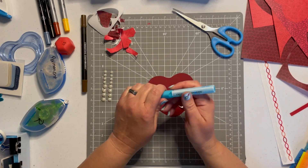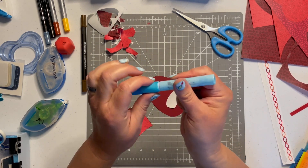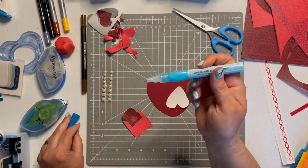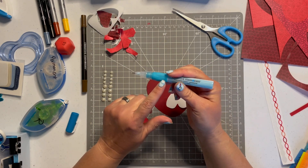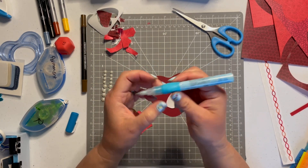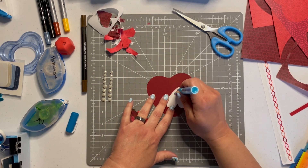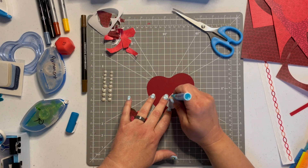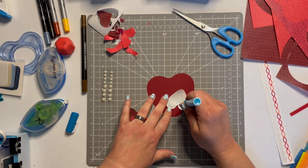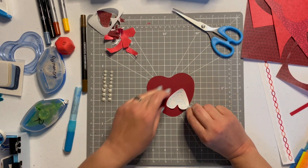If you haven't used our precision point adhesive before, this tip is basically like a ballpoint pen full of glue — it's really wonderful. You squeeze the point and the glue comes right out. You press down just a little bit — it comes out blue but dries clear, so that's how you know if your glue is wet or dry. So smart and super easy to use.